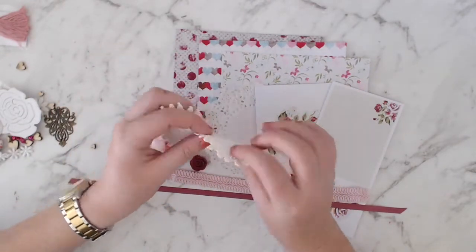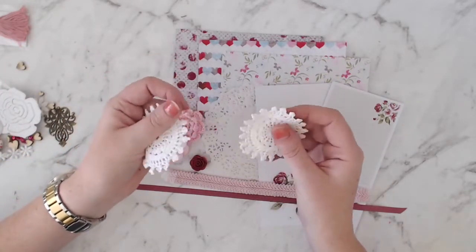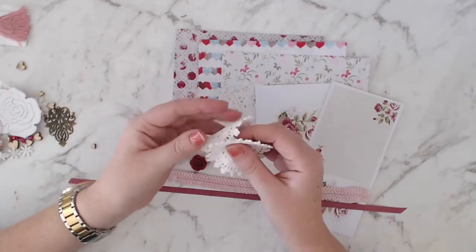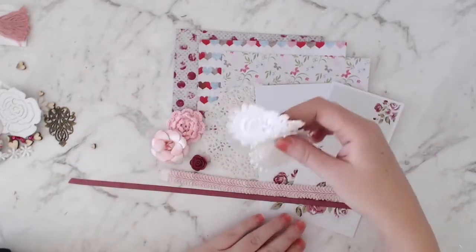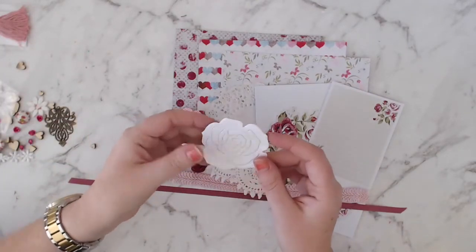And then we've got two doily-type pieces — I think they're called doilies. There's a paper one and these are made out of cotton. Those are incredibly sweet. And then we've got a die-cut flower piece.